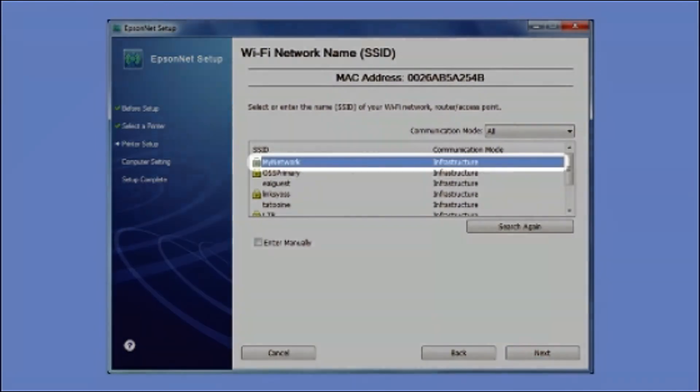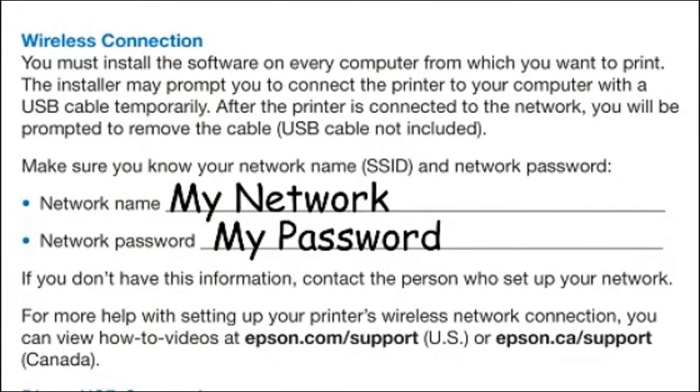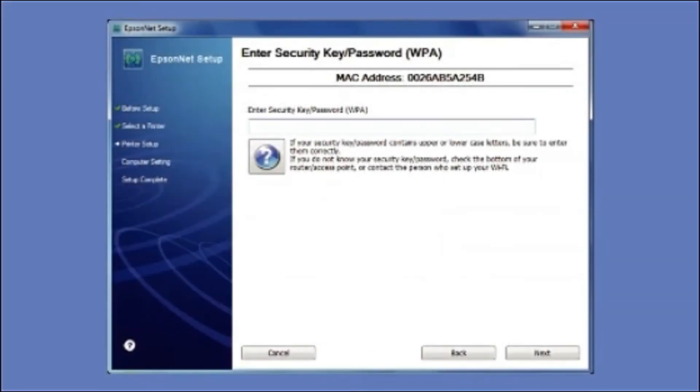When you see this screen, select the name of your wireless network in the list — this is what you wrote down on the Start Here sheet earlier. If your network uses wireless security, enter your network password and click Next.